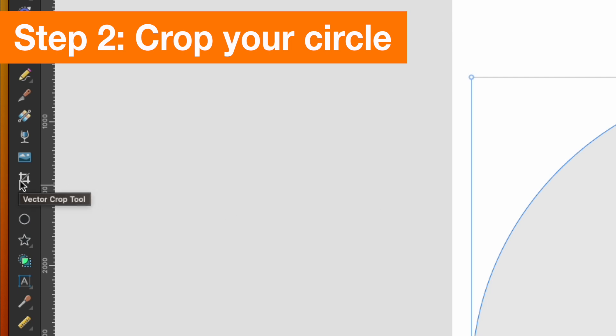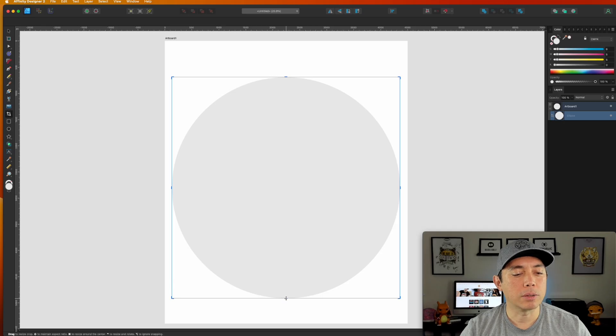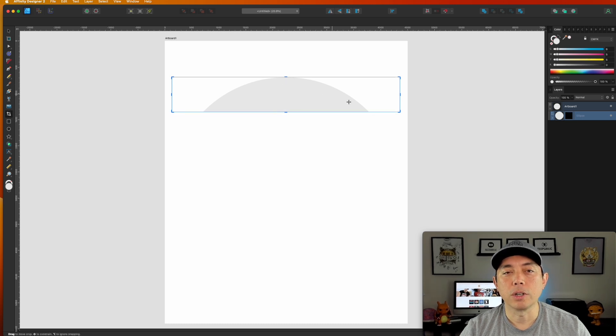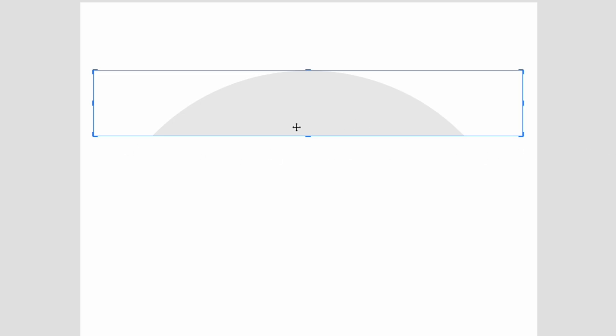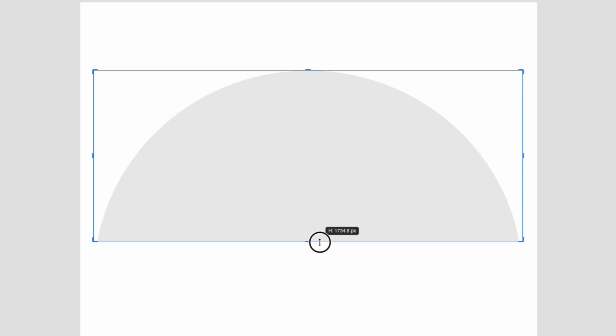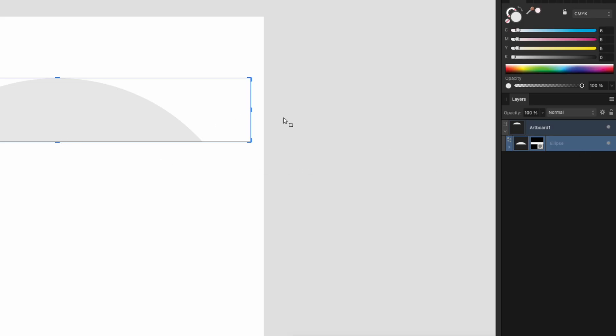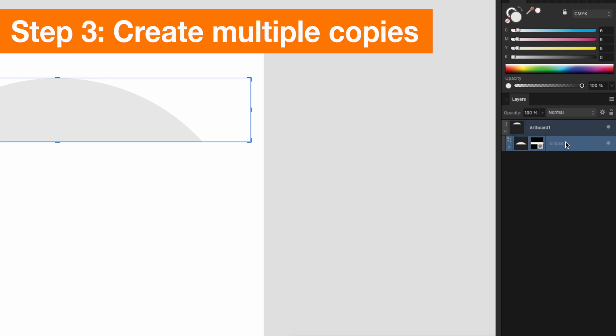Next step: use the vector crop tool. Click on that and crop this circle up — it doesn't really matter exactly where; this is where your first break point is for the vintage sunset. It can be higher or lower — I'll just do it around here. You can easily adjust that later. Right now in the artboard I just have this one ellipse.